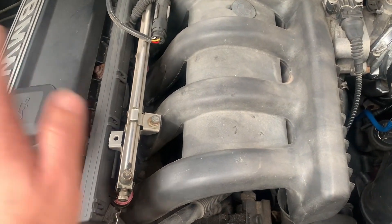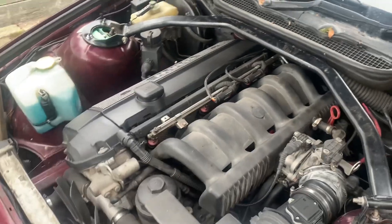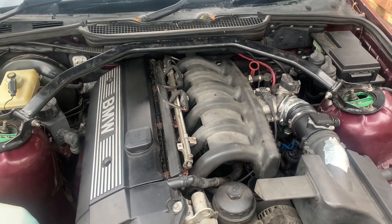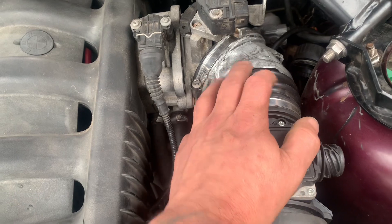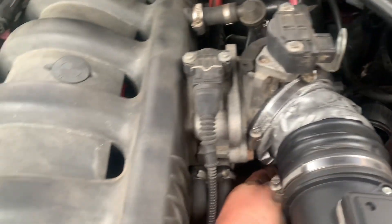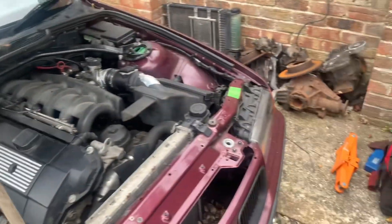There are a few bits underneath you've got to get to, but I'll talk you through it as I do it. I might put it on time-lapse. I need to get a new intake boot because this one's shot — I can get a 90-degree silicon one and modify it to take the other pipe. We'll see how it goes.